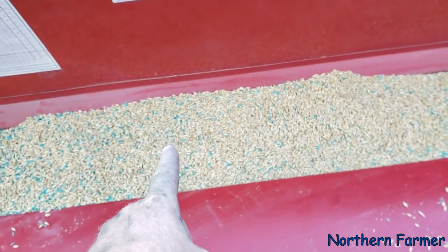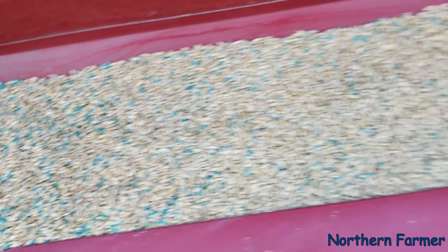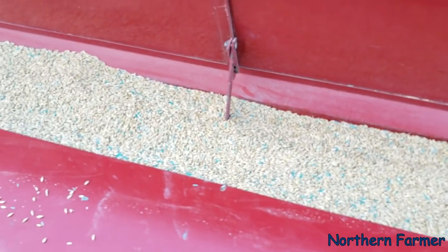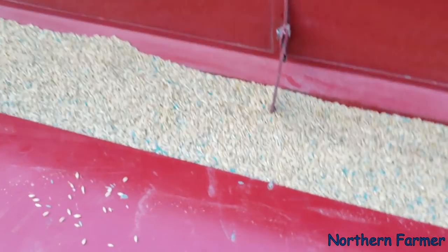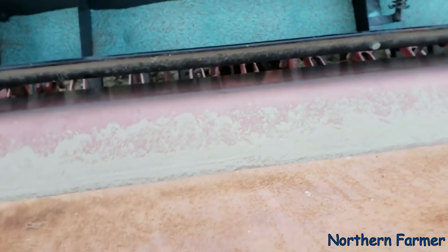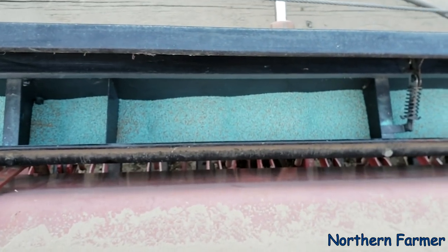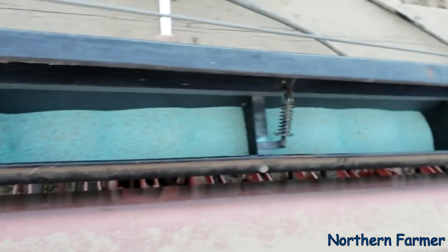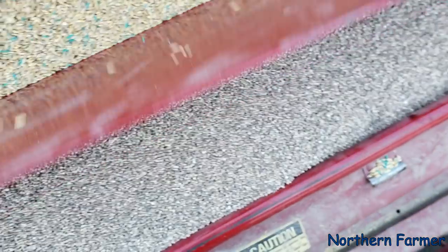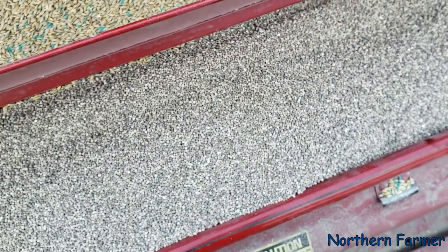I'm seeding barley with brome. You can see the brome seeds in there — that's the way we seed brome. We just mix it in with the barley because it's such a fluffy grass seed that you can't really seed it in the small seed attachment, which is right here. And in here we have alfalfa and timothy — it's a mixture, 5% timothy. And then in here we got our Foss 1152 fertilizer.